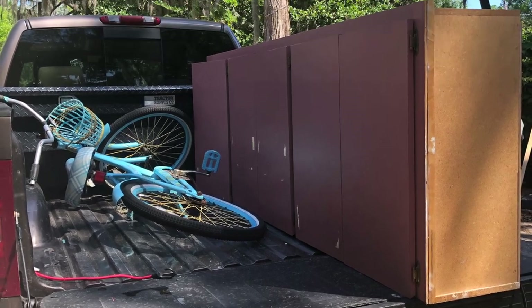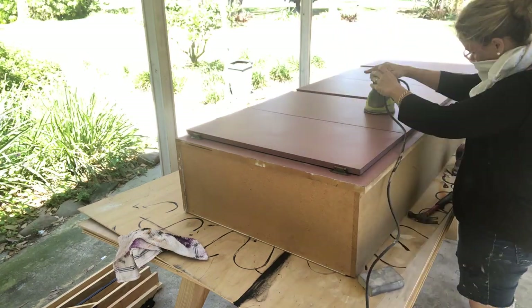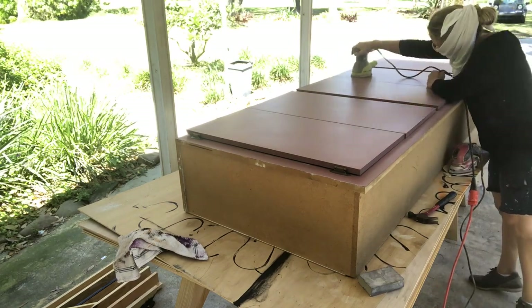So this is my latest laminate painting project. I picked up for free some upper cabinets for my workroom and I'm just prepping them — sanding them down basically just to get any grease or grime off of them.